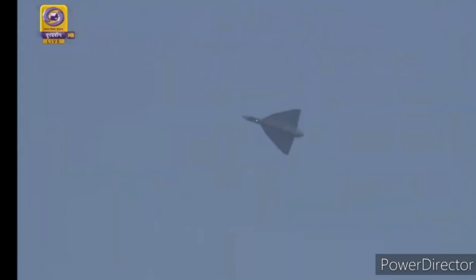And that, ladies and gentlemen, was the Tejas. Danny now bids farewell for the day and disappears into the blue yonder. Give a huge round of applause for the light combat aircraft, Tejas.